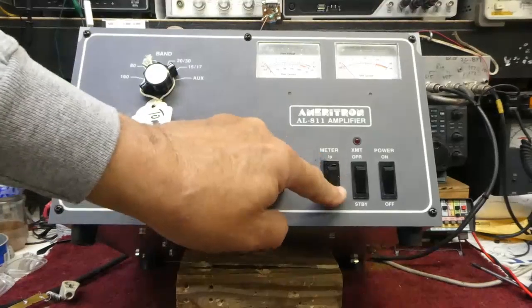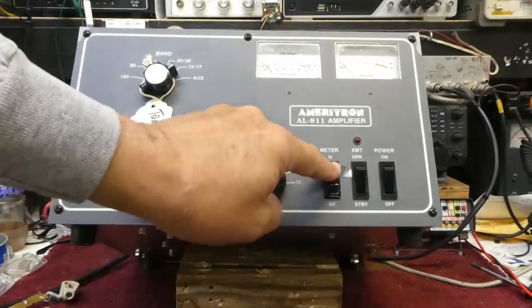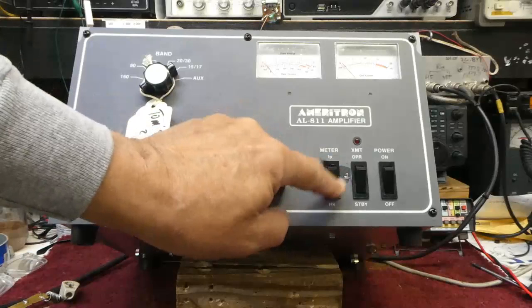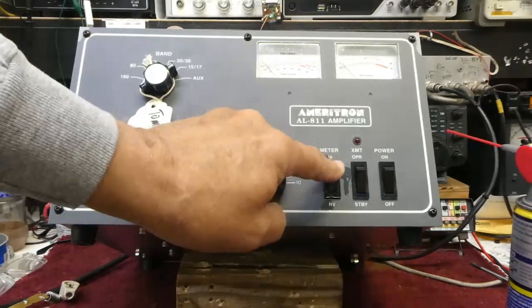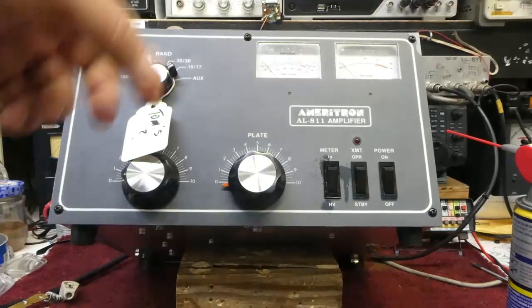Work the switch back and forth a bunch of times, put a little more in, keep working it back and forth, and you'll heal the switch without replacing it. The switch will stay good for years.